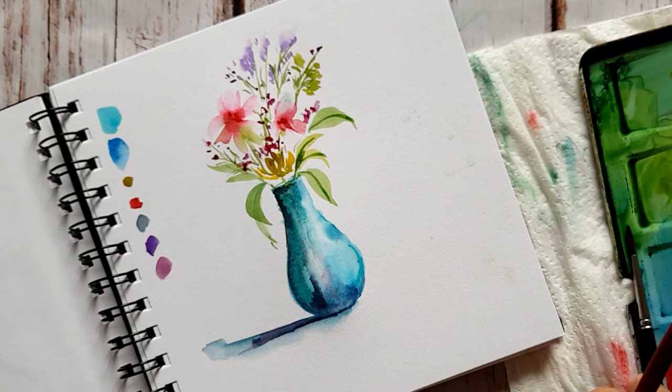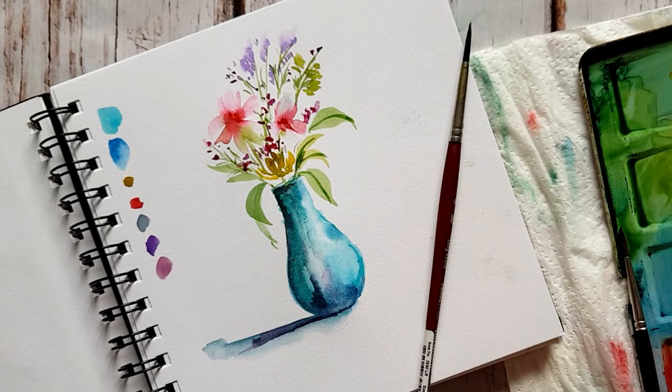I hope you guys enjoyed this tutorial and had fun painting the vase with me. If you try it, do share with me, and I'll see you in the next video. Bye-bye.